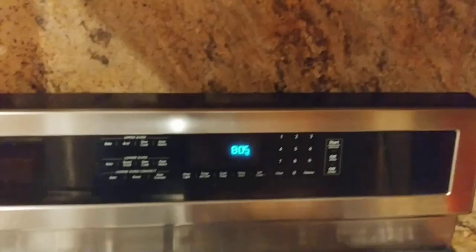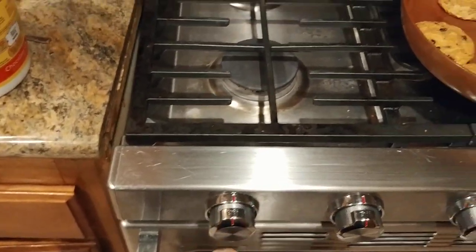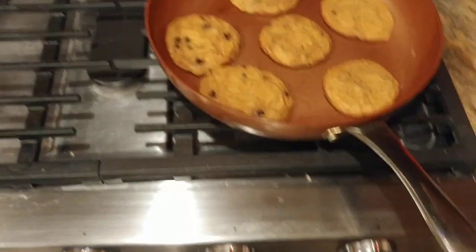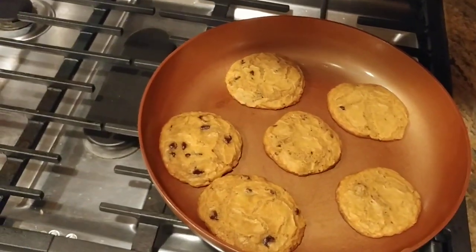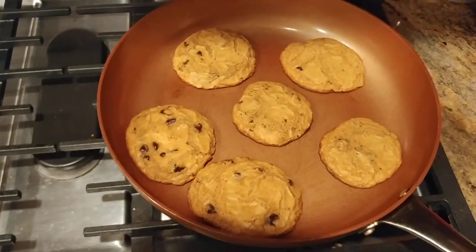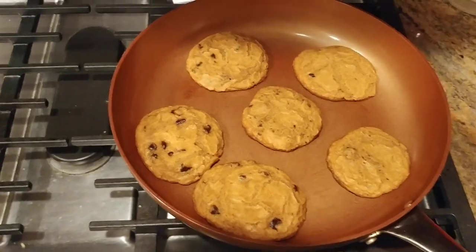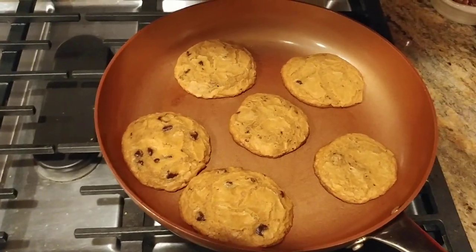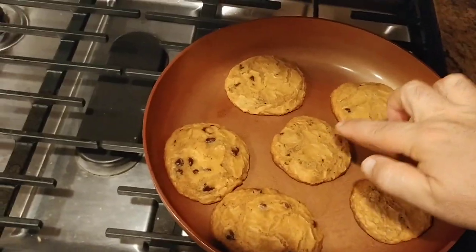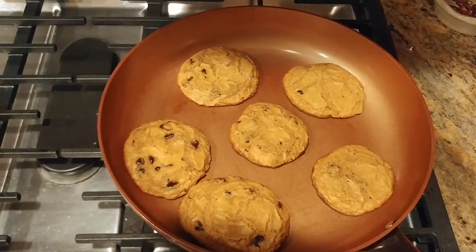Perfect. So 8:05, exactly 15 minutes. I basically shut off the gas and moved the pan to the cooler side of the stove. What I'm going to do is scoop these out and let them rest for another minute or two. But they came out perfect. You can't really tell in the video — they are actually a little bit darker than what you see, and they are just the perfect color. I don't even want to touch them because I'm afraid I'm going to ruin them. But I'm going to take these out and I'll be back in another second.